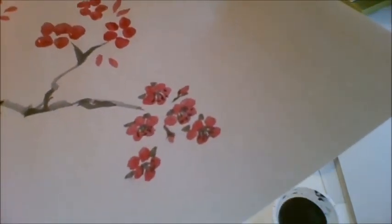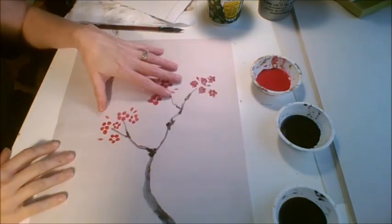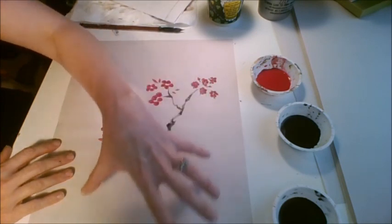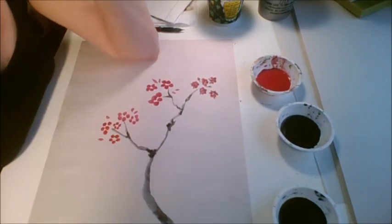So you're going to do that for all of yours. If you have any questions, just let me know. Remember, you're going to practice three of these on the newsprint I gave you, then take pictures and upload them to Art Sonia. Thanks.